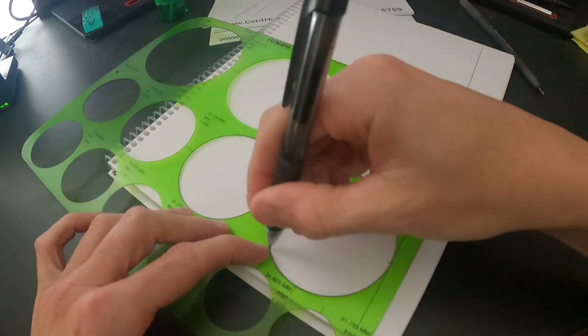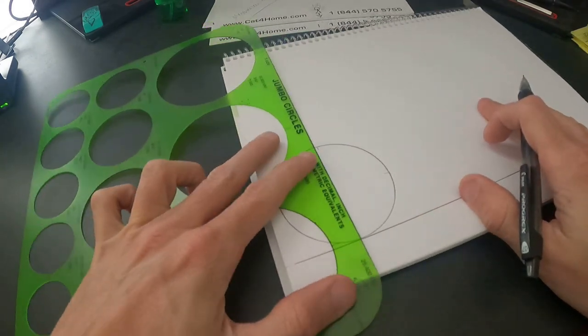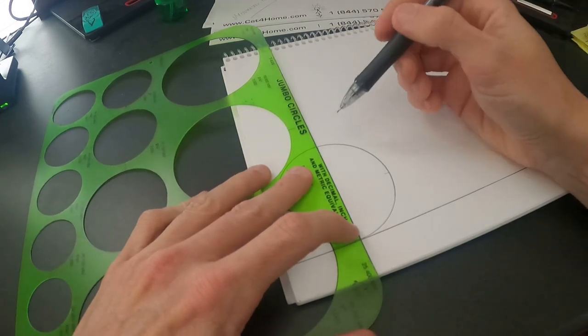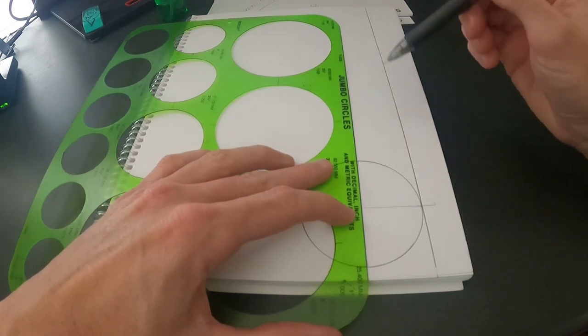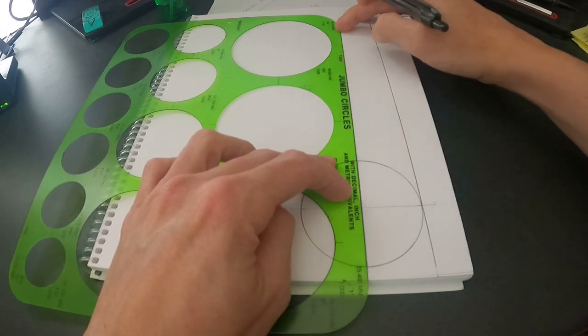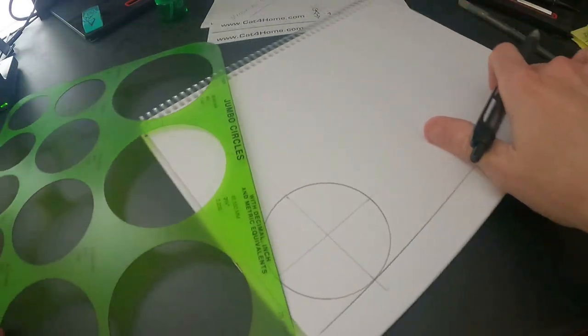Then I'll draw my first circle. The reason those lines help you is because now you know where the center of the circle is going to be — same thing as when I'm doing my dimple dies. Get across there, and if you want to get real technical you can run this all the way down and then you'll know exactly where the other wheel needs to be.